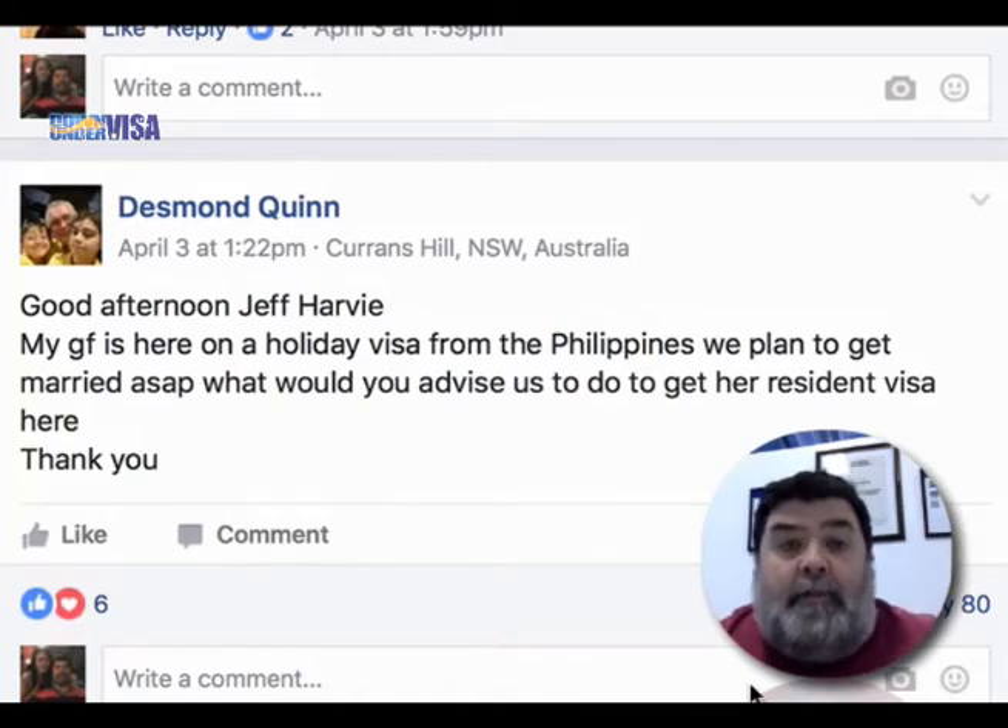We've got a question here from Desmond. Good afternoon, Jeff Harvey. My girlfriend is here on a holiday visa from the Philippines. We plan to get married ASAP. What would you advise us to do to get her resident visa here? Thank you.